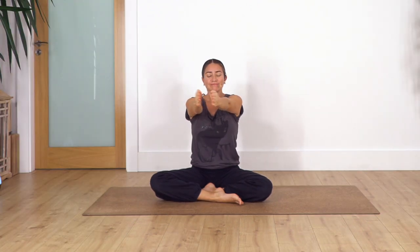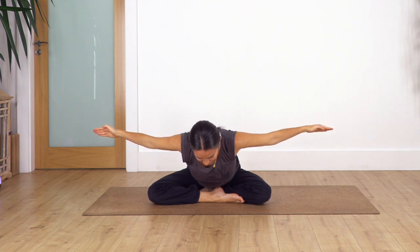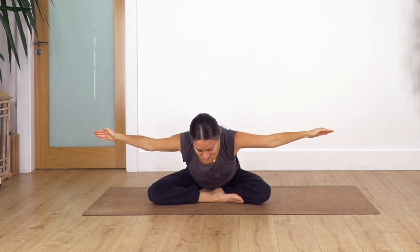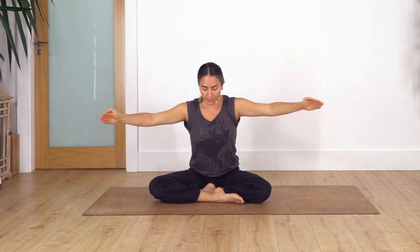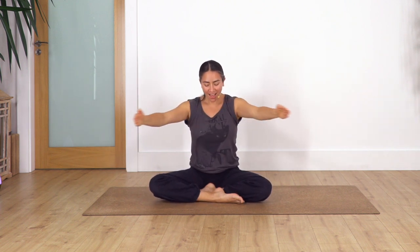Now drop your arms. We're gonna cross the left leg at the front and repeat everything. Remember your feet can be under your lower leg or one foot in front of the other. Are you ready? Palms together. Inhale... exhale... let's go — nine... eight... seven... six... exhale... five... four... three... two... last one. Drop your arms.